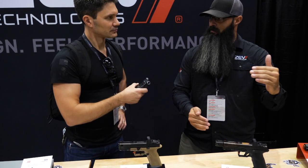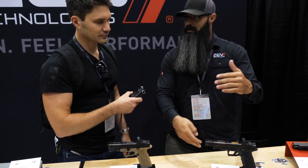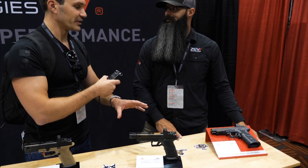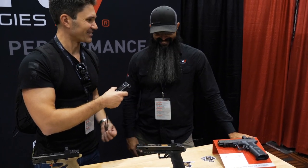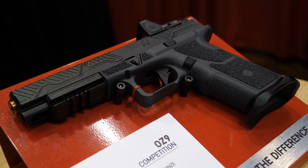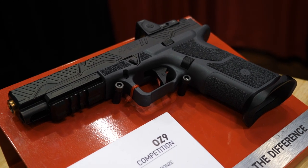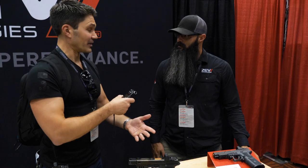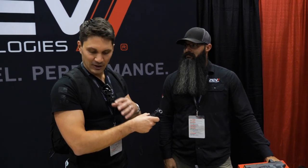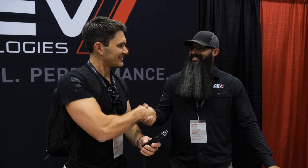If you step over to the threaded version it's a little bit more expensive, and then the comp is another $100 on top of that, and then you have the competition version. This is the top dog — basically a Glock 34 upper on the OZ9 frame, your competition performance pistol. Jerry, I really appreciate you walking us through everything. Guys, we're going to bring you more from TriggerCon 2019.